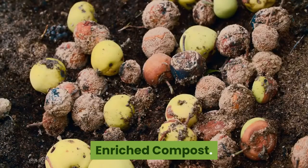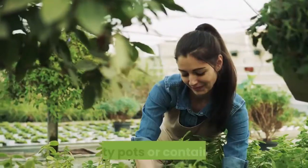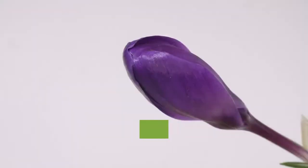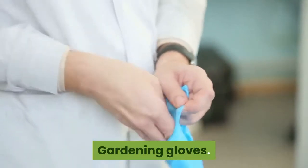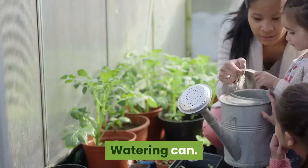What you require: enriched compost, empty pots or containers, and whatever blooming plants catch your eye. Other useful items include scissors, gardening gloves, a trowel, and a watering can.